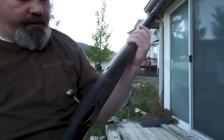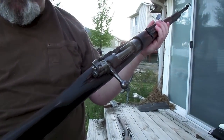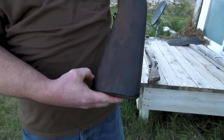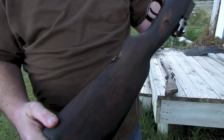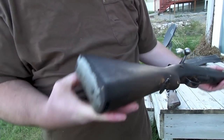I plan to clean off the cosmoline and sand the stock down just a little bit — not too much, so as not to lose some of the markings in the wood and any battle marks it might have. The butt plate is a bit rusted and needs some cleaning up.